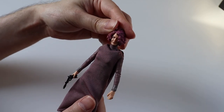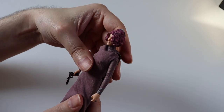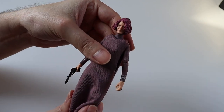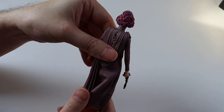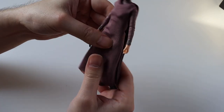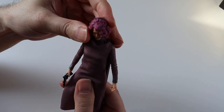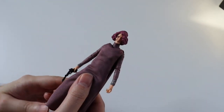I absolutely love this figure. I know Vice Admiral Holdo is not a loved character in the Star Wars universe but I absolutely love her — her motives were there, she should have just told Poe about it. So yeah, I absolutely love her and when I started collecting these figures I just had to have her in my collection.